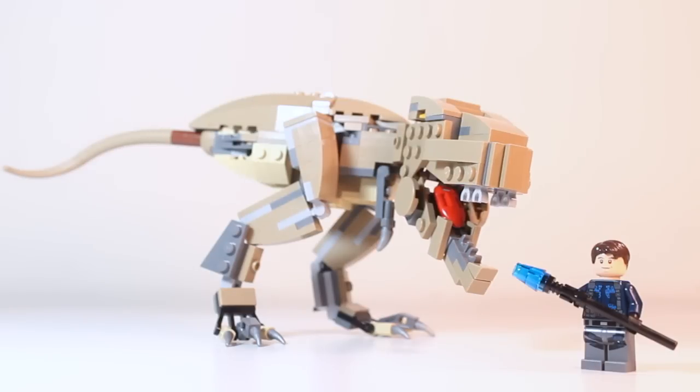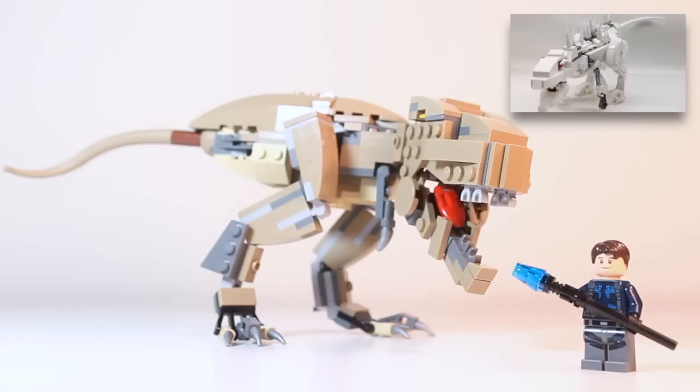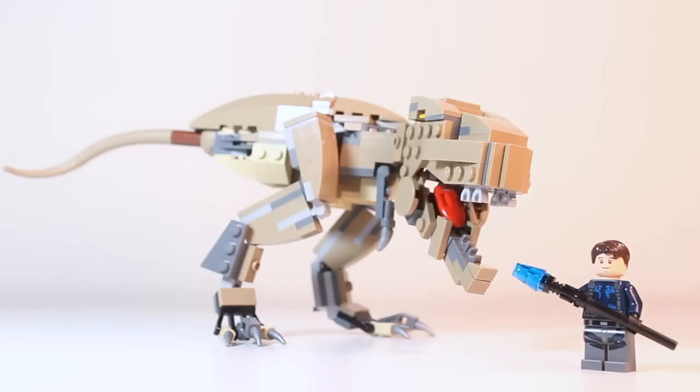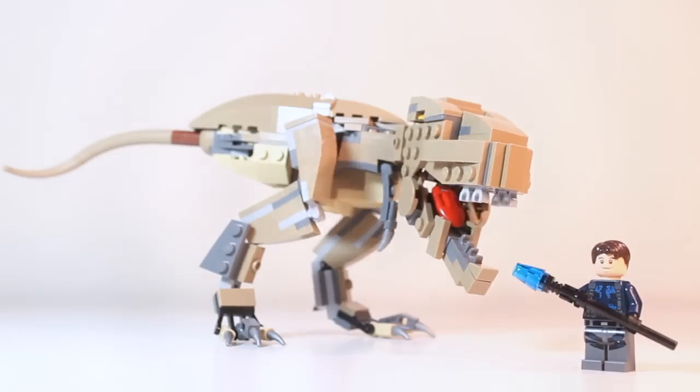Legological has already created the Indominus Rex and Pteranodon, so be sure to go check those out — I'll leave some links in the description. So without further ado, let's go take a look at the Tyrannosaurus Rex.